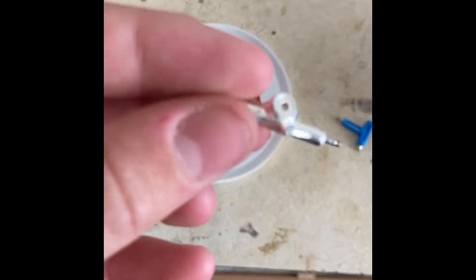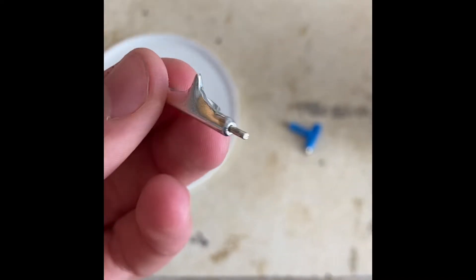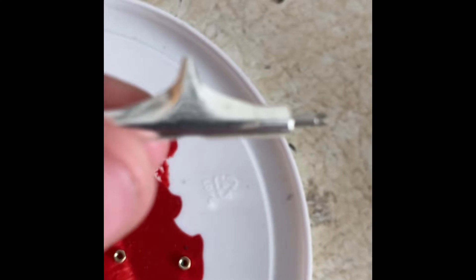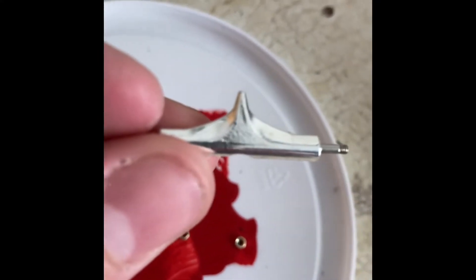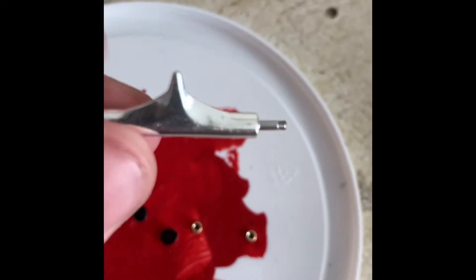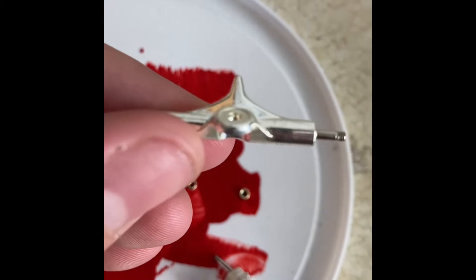Today we're looking at some basic silver tech deck trucks from an R5 fingerboard package. This is what they normally look like — very squared-out edges on both sides.